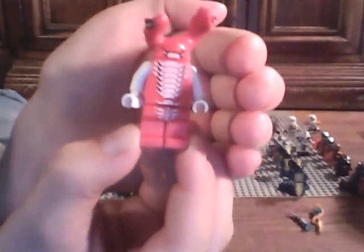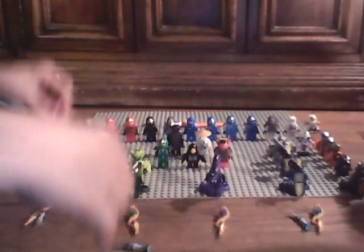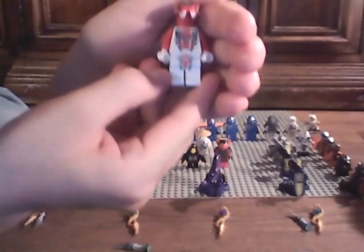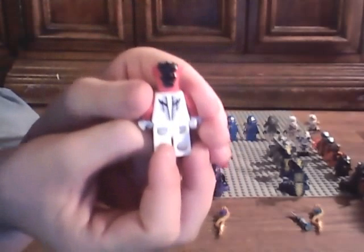Next, his second in command is Fangdam. Here's some back printing. And like the Constrictai and the Hypnobrai, he's the second in command. Next we have Fang-Suei. And I like his head piece. I like the design on the back - you can see that printing.